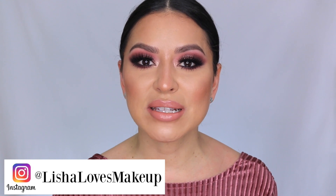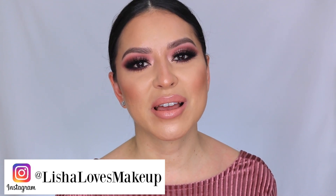If you guys are new to my channel, welcome! Thank you for stopping by — my name is Alicia. Don't forget to hit that subscribe button on your way out so we can stay connected and you can catch my next video. If you enjoyed this video, please give it a thumbs up. Head over to Instagram and follow me at Lisha Loves Makeup. Otherwise, if you want to see how I get this glamorous look, just keep on watching!